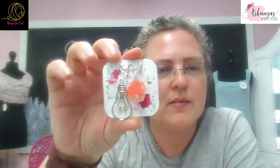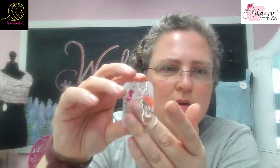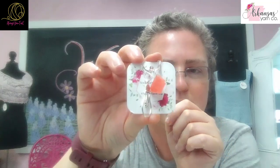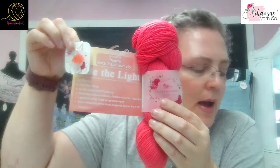And then we get to my favorite part, which is the stitch markers. This one's super cool — look at that light bulb stitch marker, it's so cool. And then we have this that, as always, Jessa matches the card. We see everything coordinates as always with Lori's boxes.